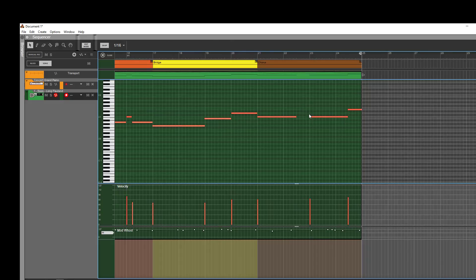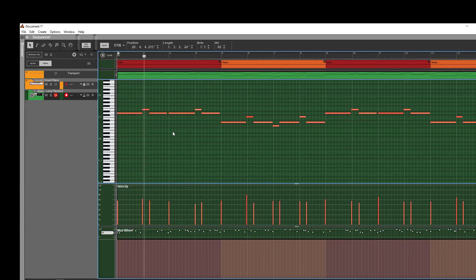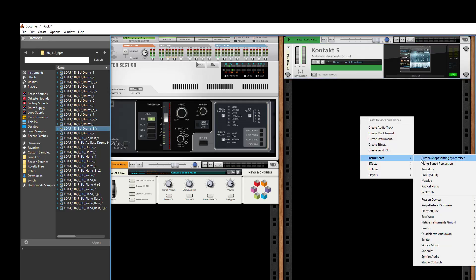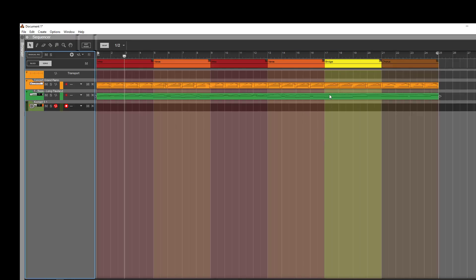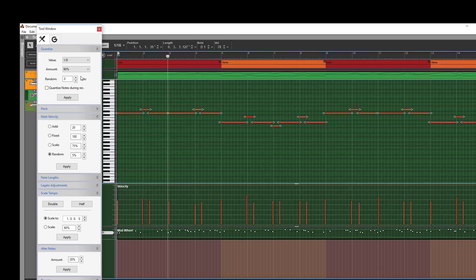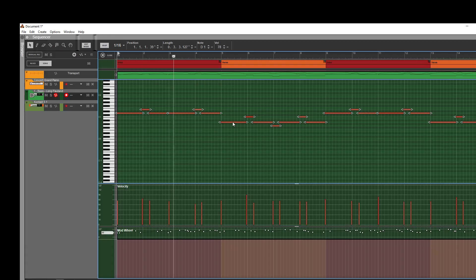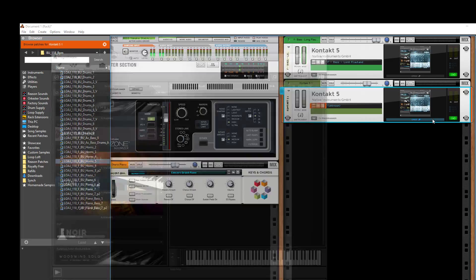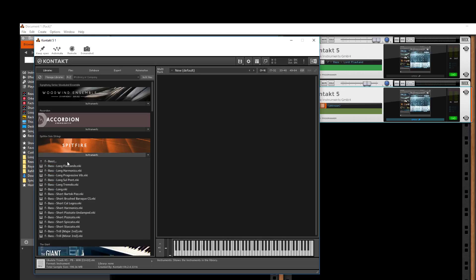We'll just hold this C. I should quantize this at some point, but we'll just keep going for now. We'll select it all and do it to 90%. But sometimes with these classical strings, you have to hit the attack prior to the sound kicking in to get that swell — so quantizing by rote doesn't work.